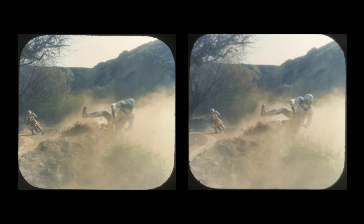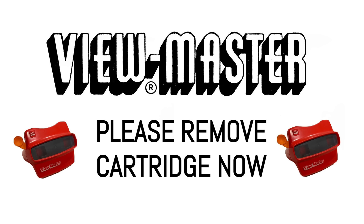In the turn, Lee Carstairs and Kelly Travis are neck and neck, with Wade Fontaine coming up behind them. Fontaine fishtails into a shoulder and flies off his bike — apparently he's all right, just a little shaken. Please remove cartridge now.